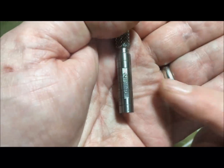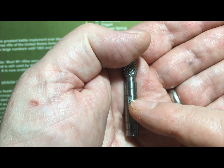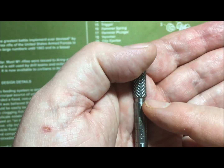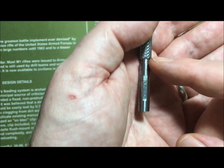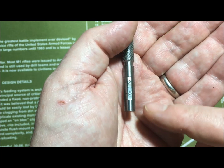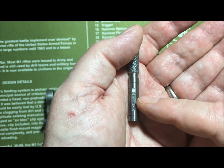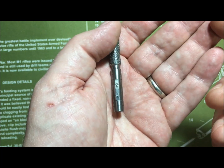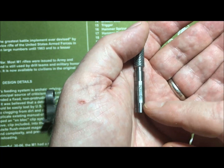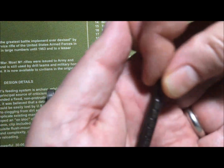This gauge measures zero, one, two, three, four, five. Anything that measures above a five is pretty well worn. If it measures between zero and one, it's not very worn at all — you can get a brand new factory barrel that will measure a one. Here's a different style of gauge.